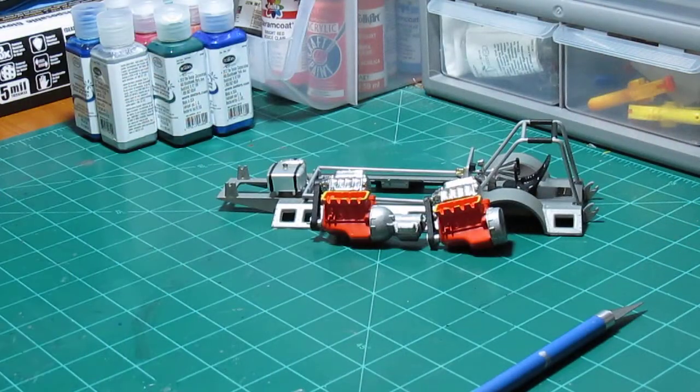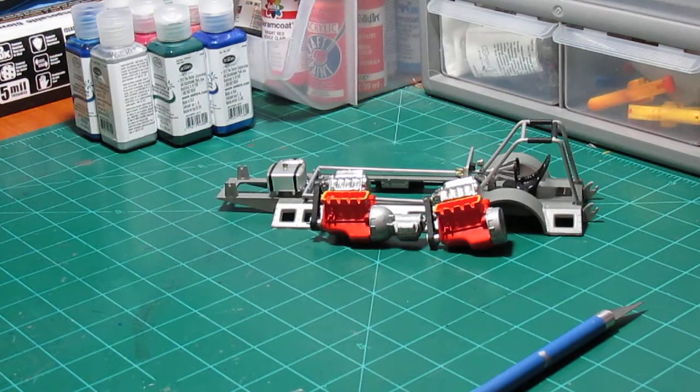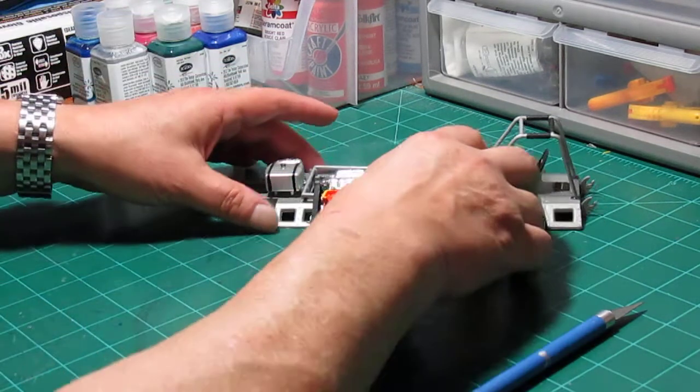Tomorrow I'll probably go ahead and get the top part of the frame onto the bottom part, get the motors installed, and hopefully be ready for paint by the end of the week. I'm not going to rush this — I'm not on a time schedule, so I've got all the time in the world. And I got some goodies in the mail today I wanted to show you.